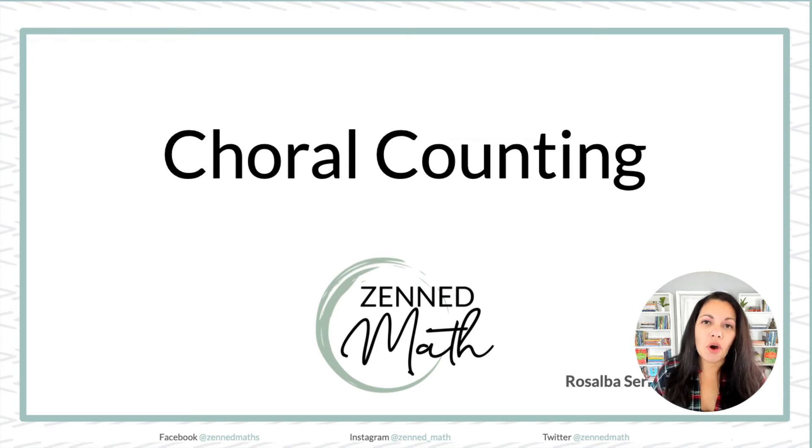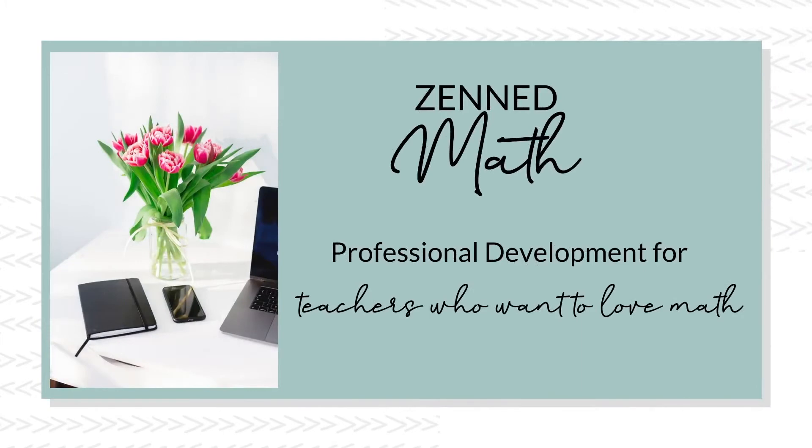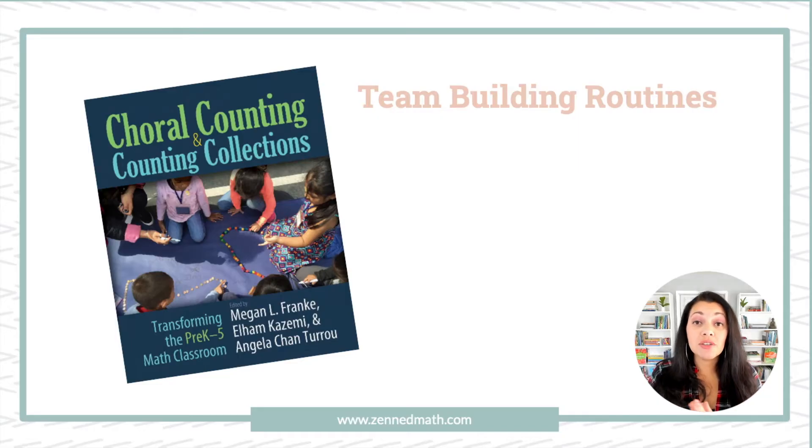What's up, everyone? Welcome to this video on choral counting. Choral counting is actually from this book, Choral Counting and Counting Collections, and it's basically a number sense routine that I want us to dig into, specifically a team-building routine. Students have to work together and build off of each other's answers and kind of help each other through it in order to complete the routine.